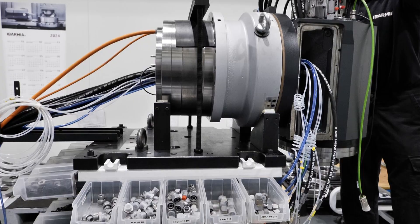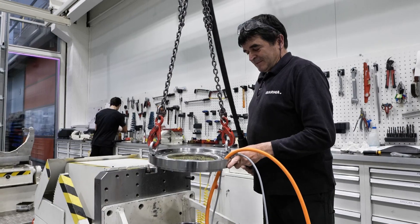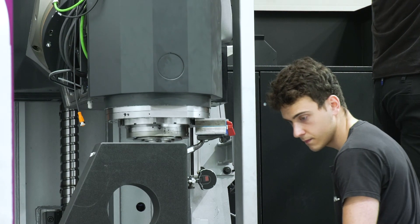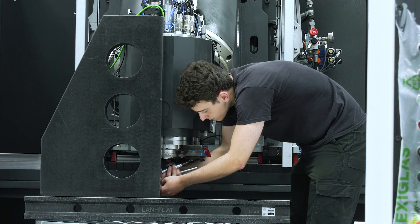Regarding the award-winning spindle technology, we can focus on two aspects. The B-axis uses Ibarmia's own direct torque motor technology with no gear transmission — a very fast and powerful B-axis, up to 8,000 Nm in blocking capacity, enabling continuous 5-axis machining. For the electrospindle, the standard comes with an 84 kW unit, but you can go up to 955 Nm capacity with a high revolution range, giving you heavy-duty and precision machining in the same machine.